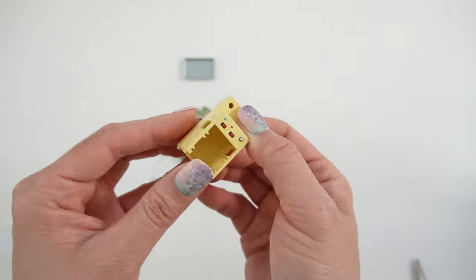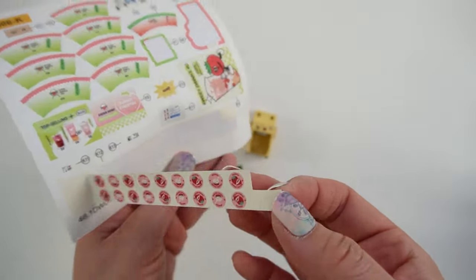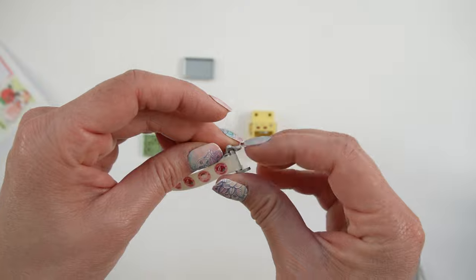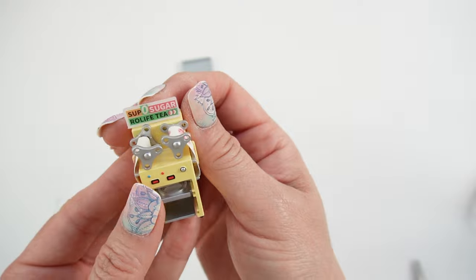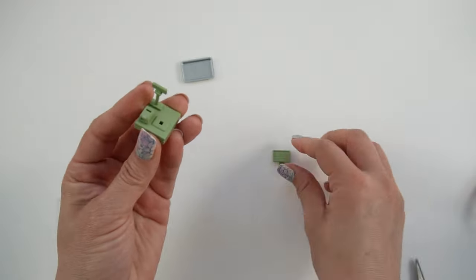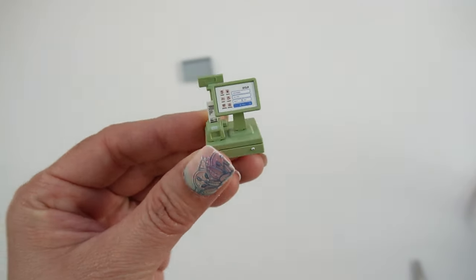Next, we're going to build the lid machine. This is where you put your boba in after you've filled it up, and then the lid machine adds a little lid to it. This is a little sticker film. And it looks like this. Isn't this cute?